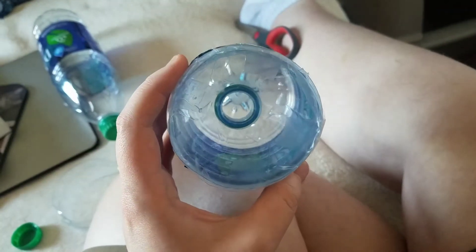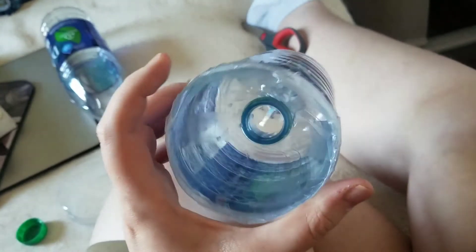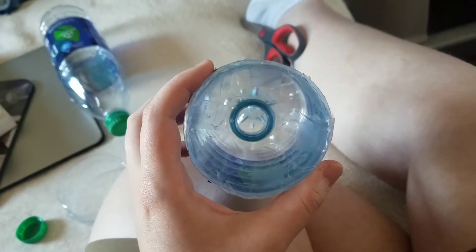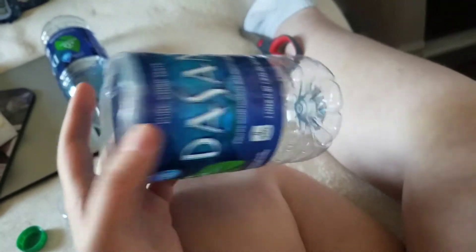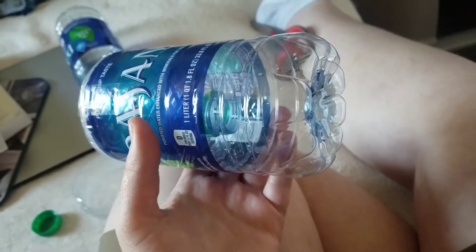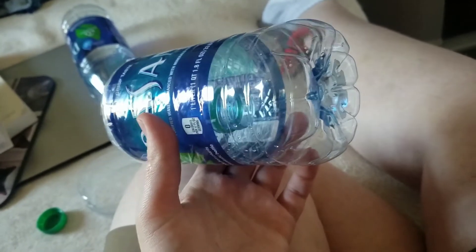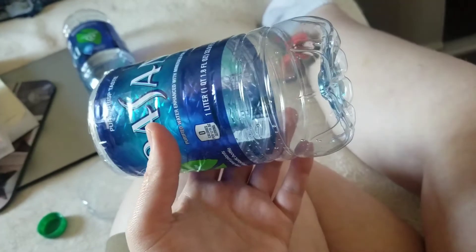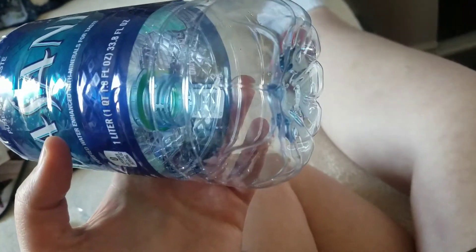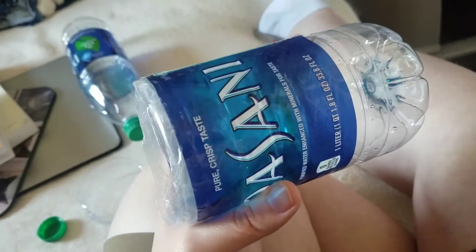Anyway guys, I hope this was helpful if any of you have reptiles that have escaped. You can also use frozen thawed pinkies — I was going to, but the pet store only had live. I went with live because they have a stronger scent and will stay warm throughout the evening. I am going to put bedding in here so the babies can cuddle up and stay warm, since I can't control the temperature on the floor or put a heat mat under it. Thank you for watching and have a good rest of your day.